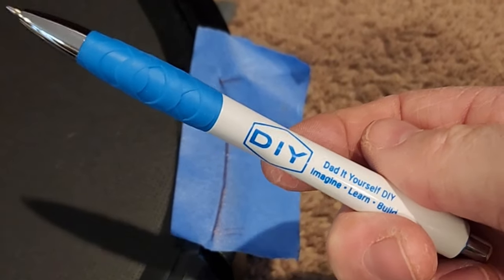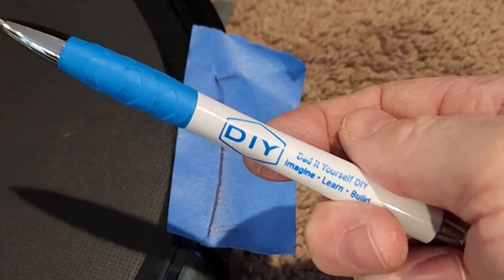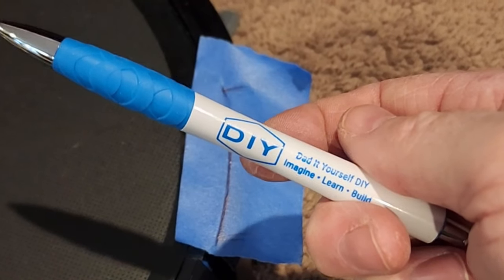Check that out — a do-it-yourself pen. If you want one of these, I have them for sale on my Etsy store; check that out with a link in the description.